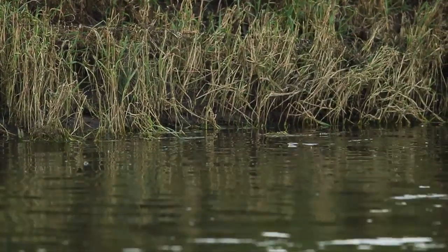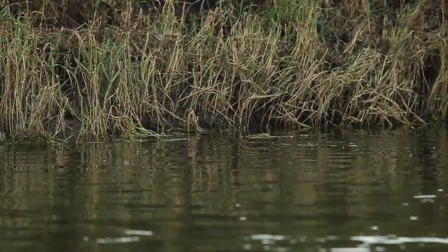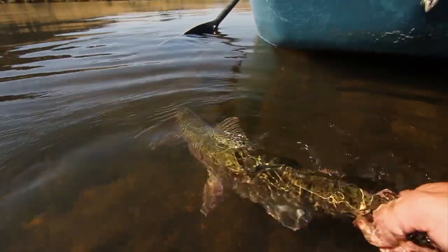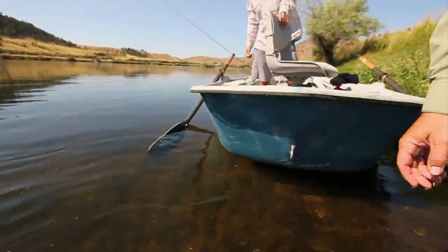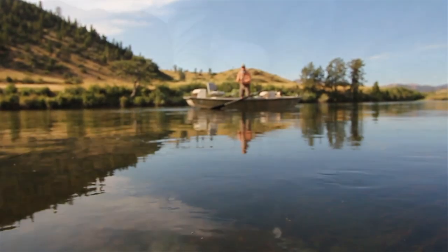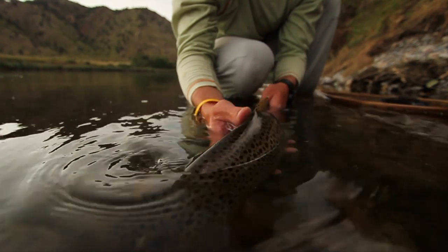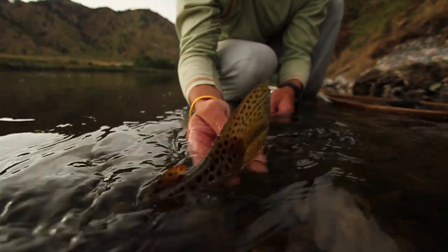You can usually tell a big fish by the deeper sound it makes when it rises. Plus, a larger fish moves more bubbles and foam aside when it rises. So it pays to spend some time observing fish feeding before you even make a cast or even pick a fly. A little observation can pay off in a most satisfying day.